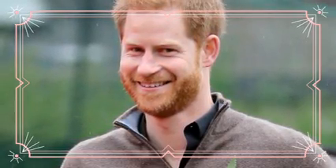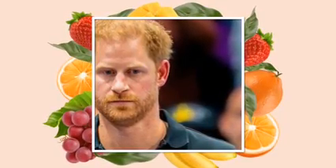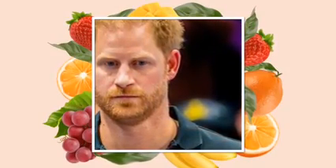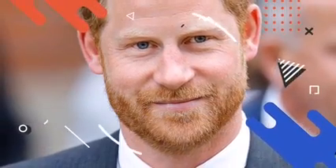Prince Harry had a bizarre excuse for not wearing King Charles' coronation medals in a new video. While presenting the Soldier of the Year award at the awards ceremony, Prince Harry chose not to wear the coronation medal given to him by his father, King Charles. The coronation medal was awarded to everyone who actively contributed and supported the King's coronation ceremony, which was held on May 6 of last year. Despite not wearing the medal, Harry wore four other British military medals, and has a bizarre excuse for not wearing the one he received from his father last year.